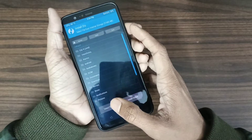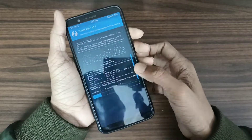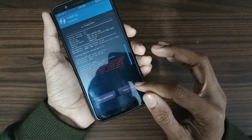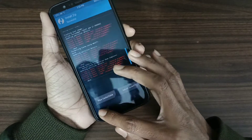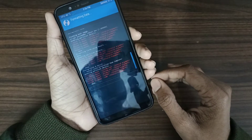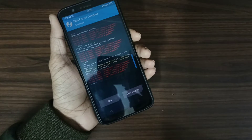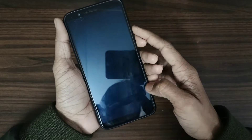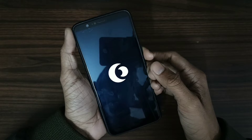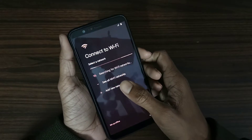Now go back, click on Install. Now wipe Dalvik, format the data. Now click Reboot. Now let's set up the phone.